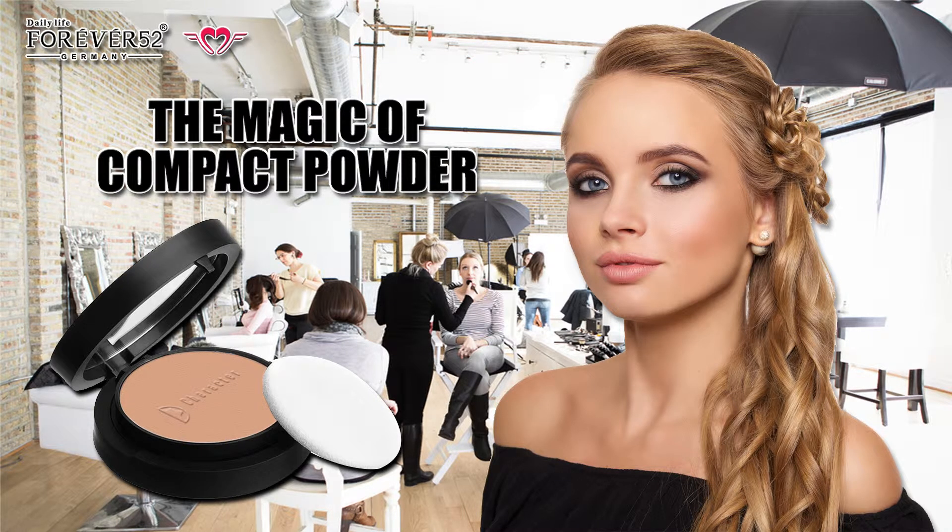Compact powder adds a matte and polished look to your skin, making your skin tone even. Carry it with you at all times and apply it over your makeup anytime for a fresh and perfect look.